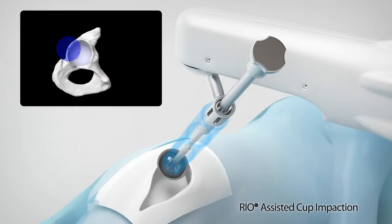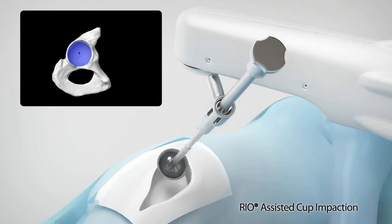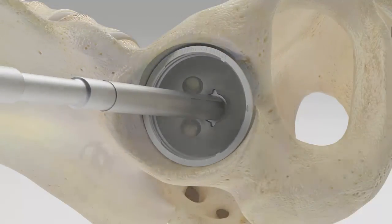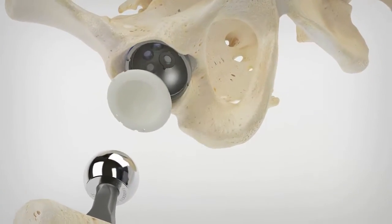The Rio-assisted cup impaction step of the Makoplasty procedure begins by easily switching from the acetabular reaming tool to the cup impactor. As the surgeon prepares to impact the implant into its final position, the Rio holds the acetabular cup at the desired inclination and version defined in the surgical plan.